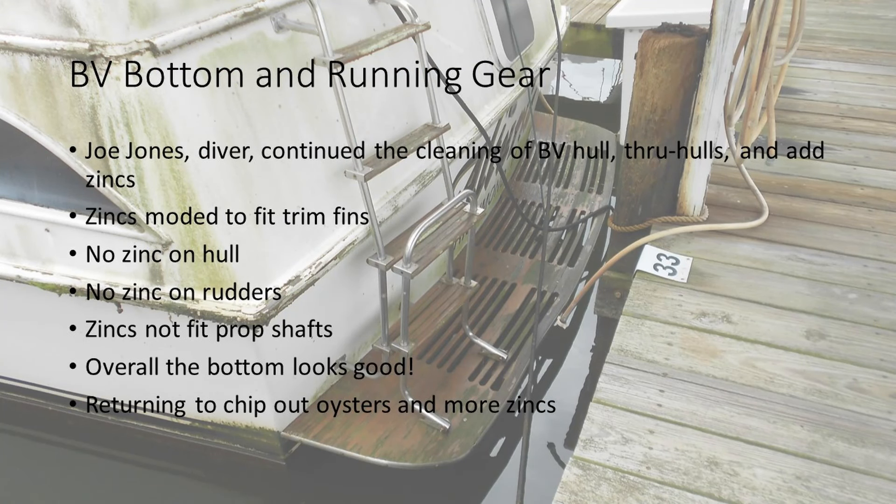Had the divers come in — Joe Jones, he works the northern neck of Virginia. He cleaned the bottom, they cleaned through-holes, added zincs. The oceans were not designed to have zincs on the trims or the rudders, so he found a way to put zincs onto the trim tabs.